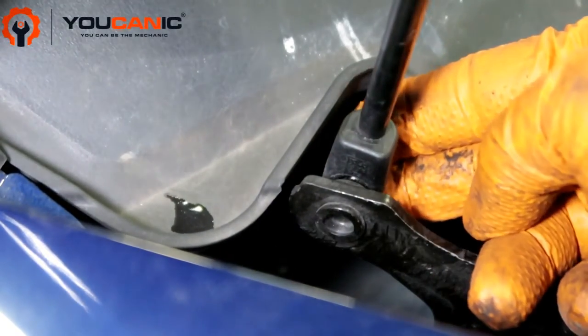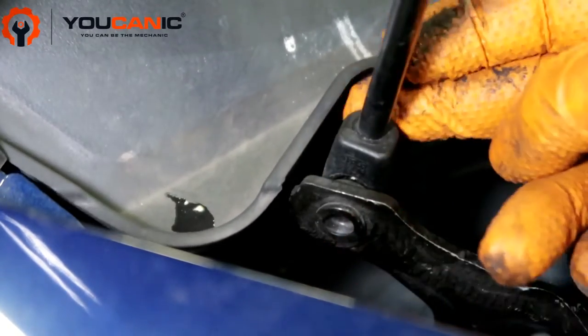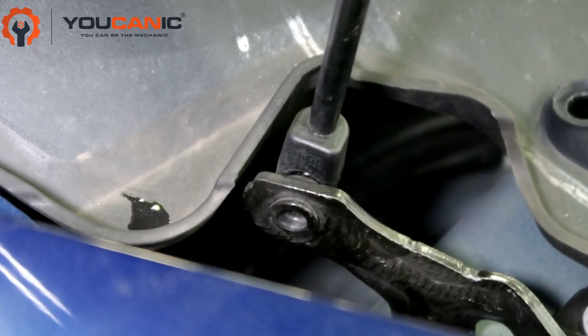Once you do that, simply pull that out. Make sure you have a friend holding the hood up. Once you replace one, install the new one in reverse order, then repeat the procedure for the other side. Very simple and straightforward.